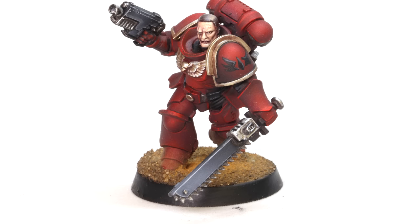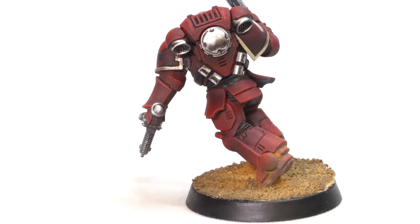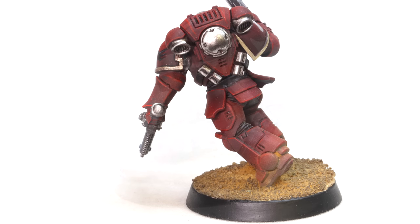There we go — there's our Blood Angel. It was fun to paint this guy with the airbrush. This was a super quick process — this only really took a couple hours tops, and that's because I was doing a lot of filming setup. Really, I could probably get that whole thing up to this level in less than an hour to produce a really ultra-smooth marine, and that feels pretty good to me.